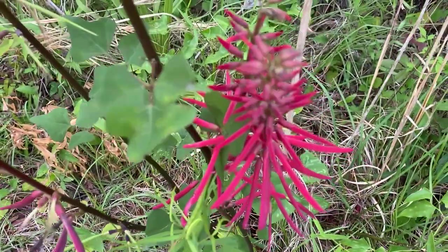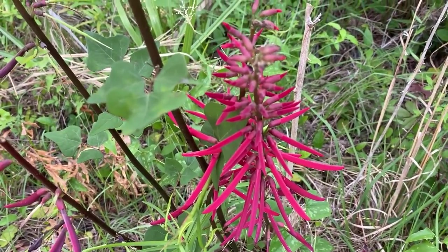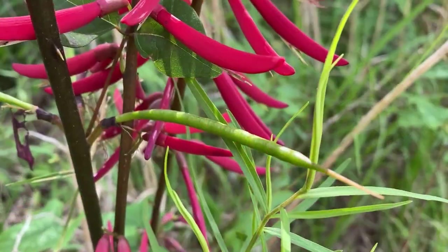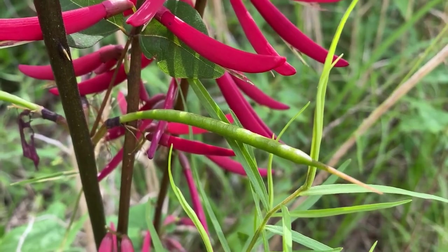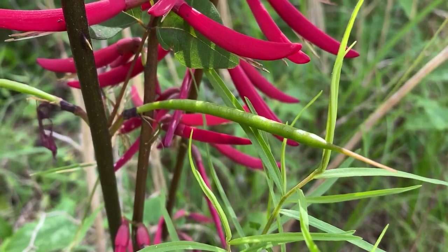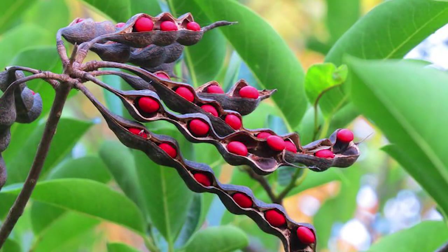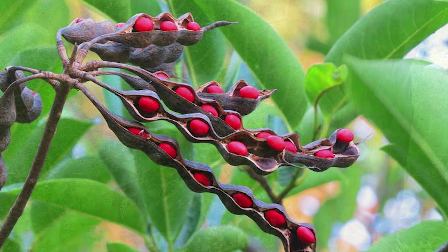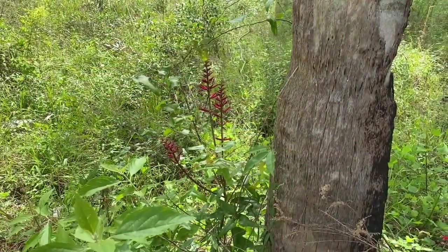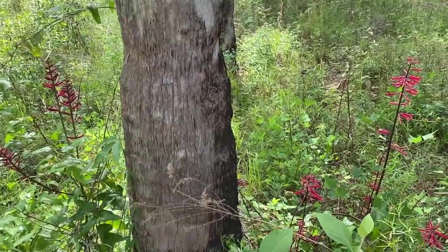As the season goes on, these flowers will produce a fruit that is a pea pod. It will turn black and burst open and have these very pretty red seeds inside of it. Now that red is a warning — they are poisonous. If you have kids or pets around, you may want to avoid having this in your landscaping, but it makes an absolutely beautiful addition to a garden because of this beautiful pop of color.